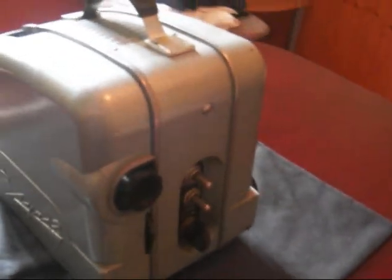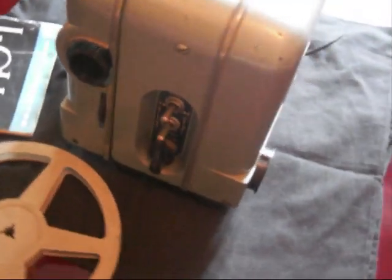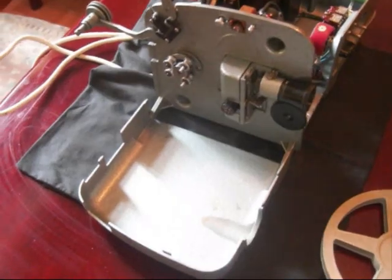The Look2 Standard 8mm Silent Projector boasts a variety of features and a complex electrical system that will be too complex for you to understand. It is grey in colour and medium in size.